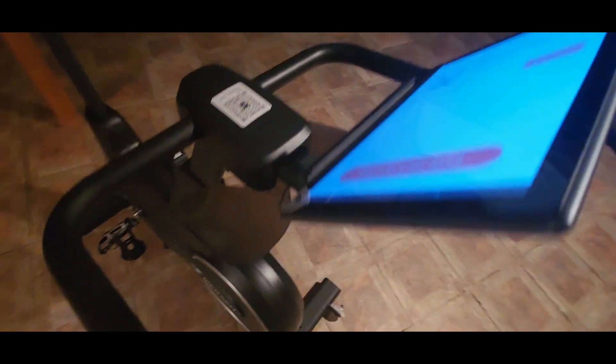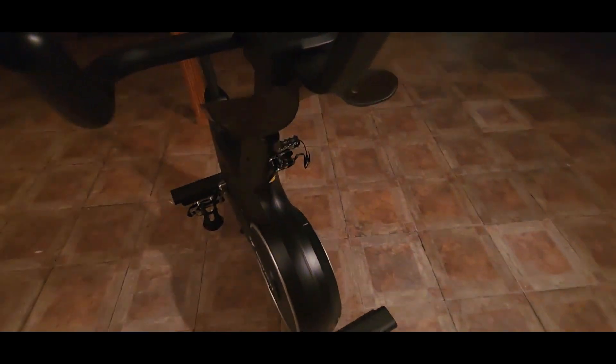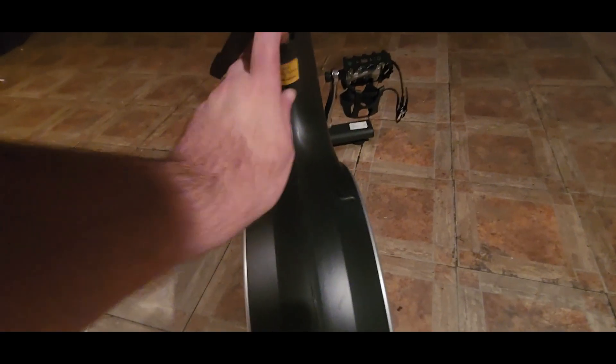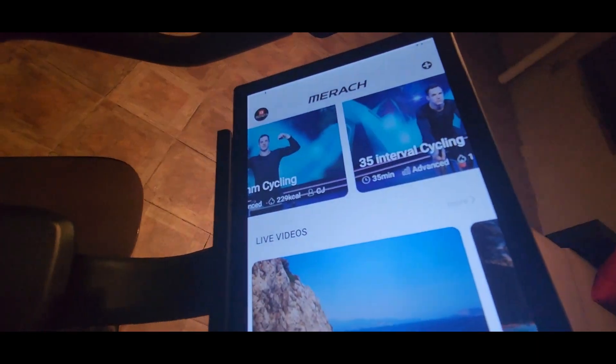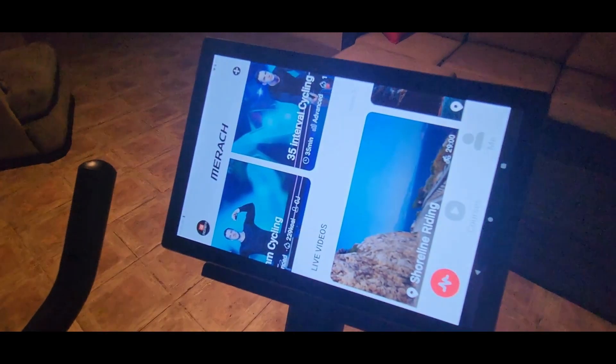There's where you put your water bottles or your mixed drinks right there. Pretty simple — here's where the batteries go for the Bluetooth. You can see it flashing right there, that means it's connecting or about to connect. So we connected.